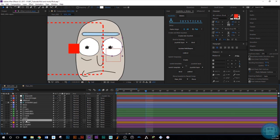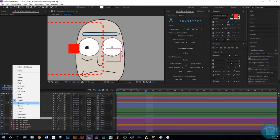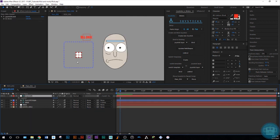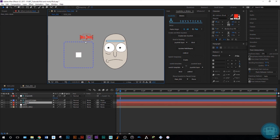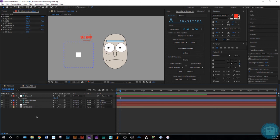Duplicate that eye, name it 'matte'. Now we have fully working pupils. If we select the lid control, we have blinking — he is blinking!